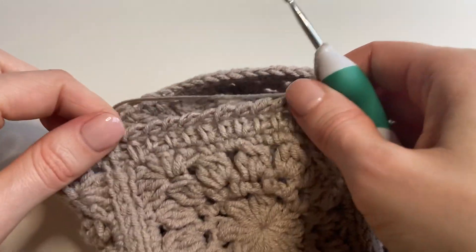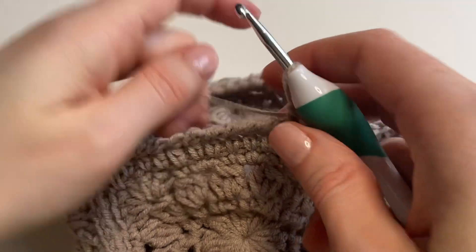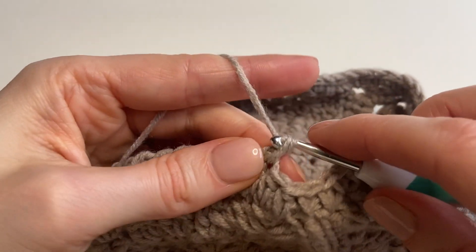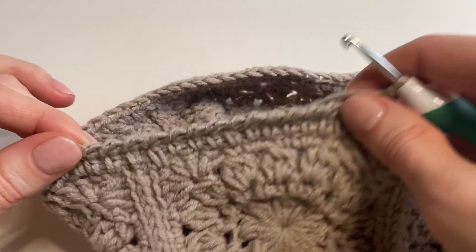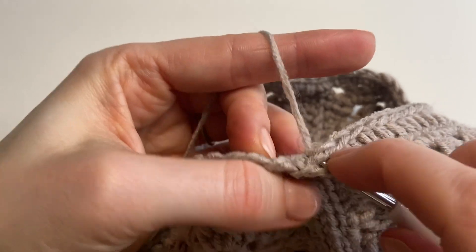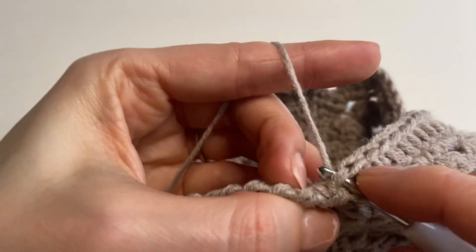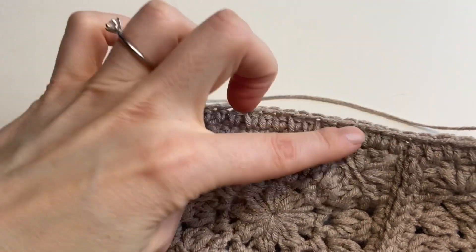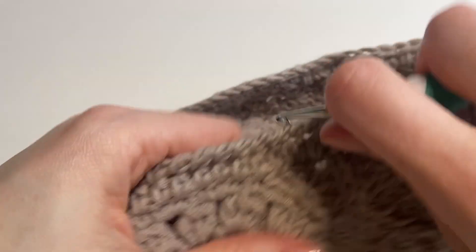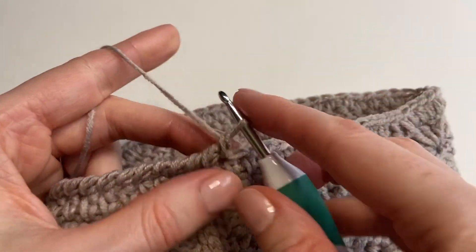I would suggest watching your tension — you don't want it to be too loose because this stitch is not very flexible, and you don't want the edge to ruffle or frill. I really like the edging; it gives a nice finished look to the garment. As an option, you could always just leave the half double crochet and stop at that. This second row is just a suggestion, so if you don't feel comfortable doing it or just don't like it, a round of half double crochet should do.